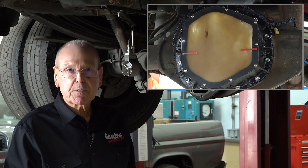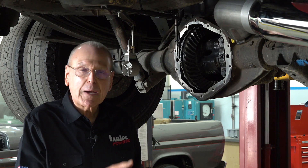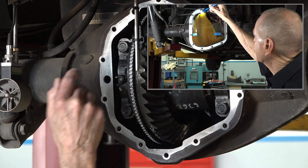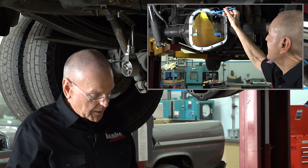And overheats the fluid. We've learned that a curved back diff cover takes the fluid right around and shoots it out through those crucial front pinion bearings and lubes them and cools them properly.